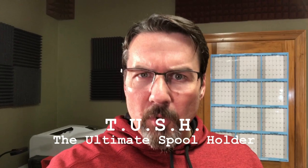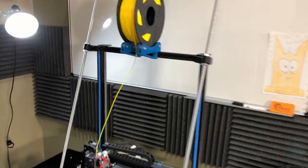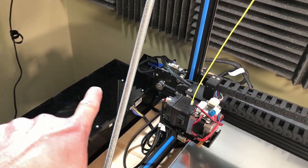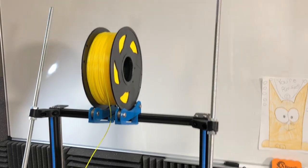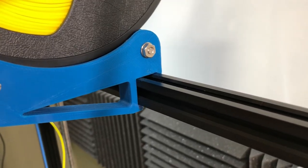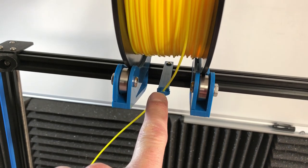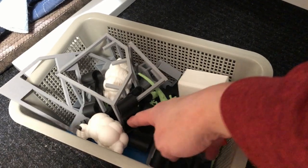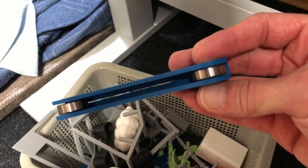On another video I made about the TUSH — the ultimate spool holder — I ended up getting a remix version because the original did not work so well on this particular printer since I have a direct drive printer. That means the filament goes directly down into where it gets pulled from. Having it come off the side didn't work well, so I downloaded this remix version which just snaps on. I also printed a simple filament guide just to keep things in line. I still have the original TUSH down here — just a basket of failed prints.